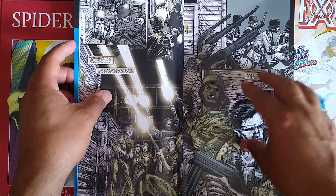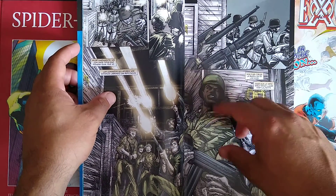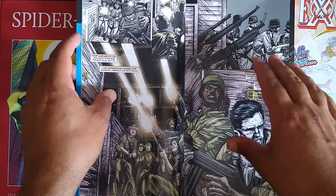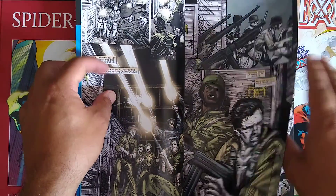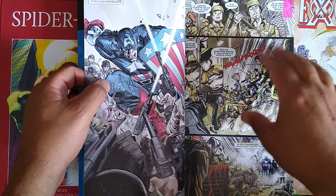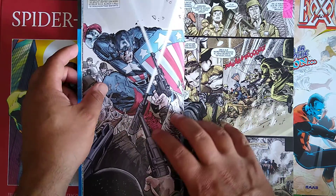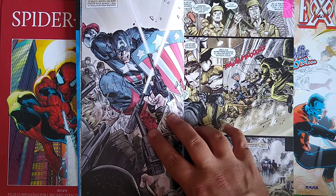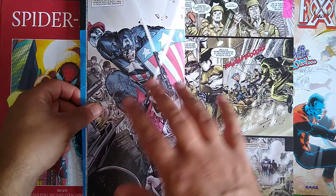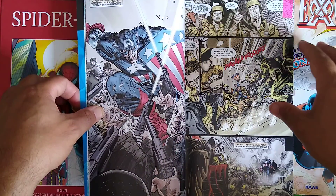We actually start off with Nick Fury and his Howling Commandos. There's going to be a special focus on Gabe Jones — he's the only African-American on the team. It's World War II, they're on a secret mission and they cross paths with Captain America. This story puts a lot of emphasis on both of these characters. Obviously both are heroes, but they carry themselves very differently.